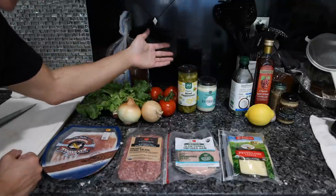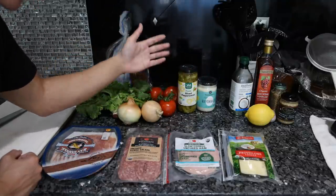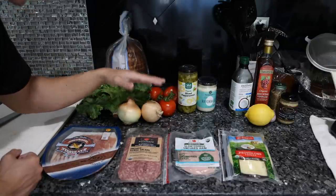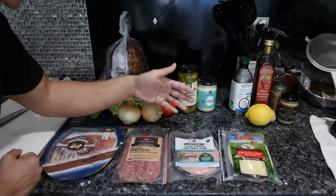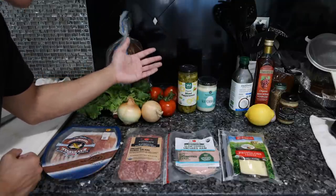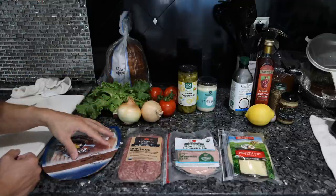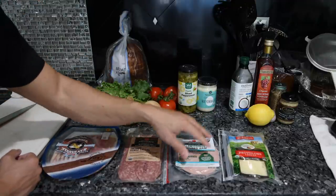If you went down to Arthur Avenue you'd probably pay $15-20 for one of those sandwiches. If you buy all of these ingredients yourself - even though you might need 15 or 20 things - you're going to spend about the same amount of money, except this is much, much higher quality.